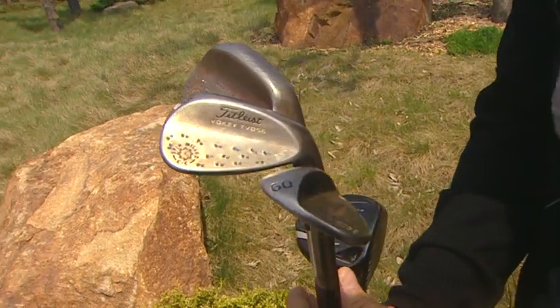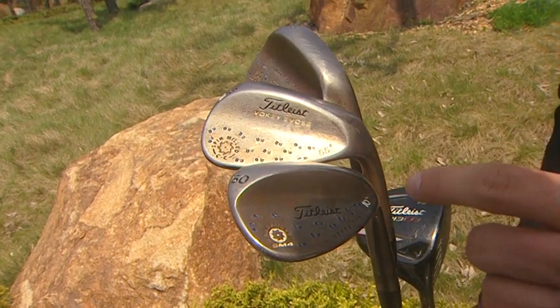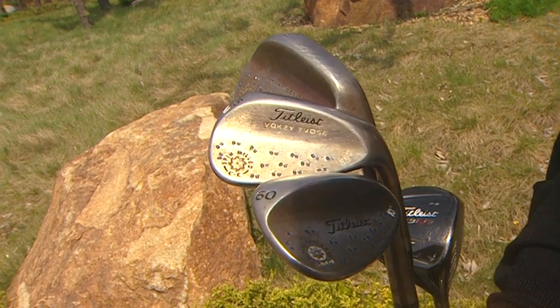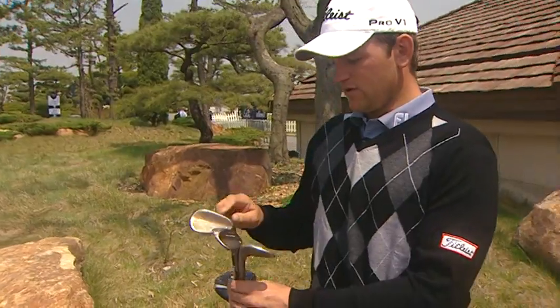I've got some special Vokey wedges with my initials all over them. They were actually made by Bob Vokey himself, so I'm very proud of these. I love the rusty finish — it gives me a bit more spin on them. It's a 51, 55, and a 60-degree.